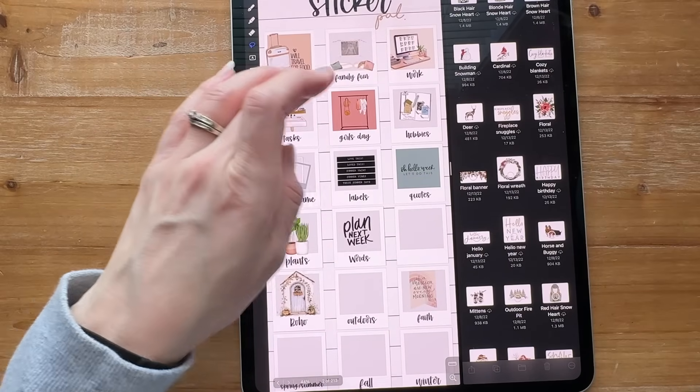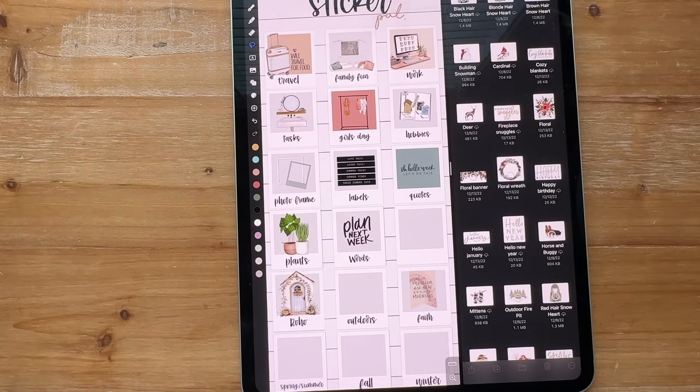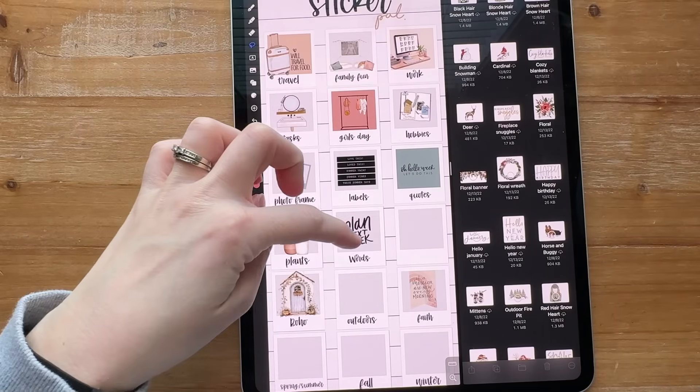The next page has travel, family, fun, work, tasks, girls day, hobbies, photo frame labels, quotes, plants, and words.